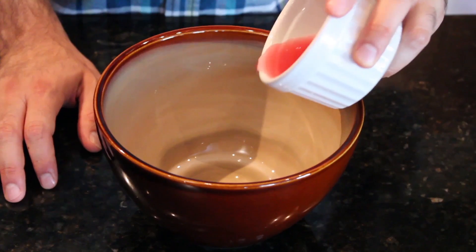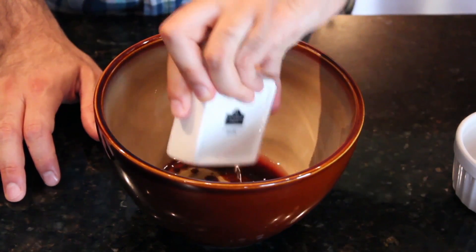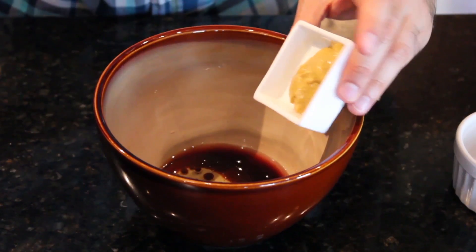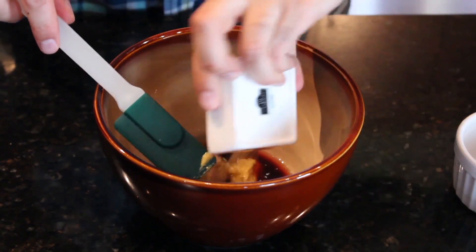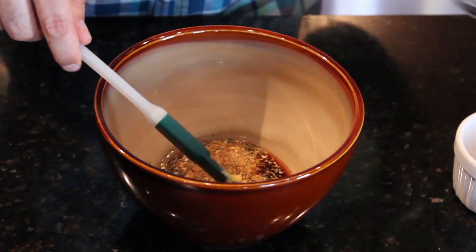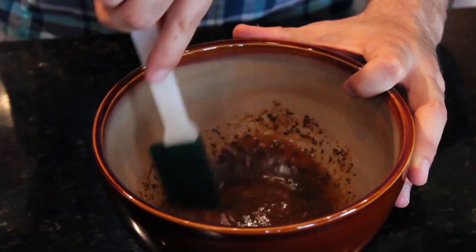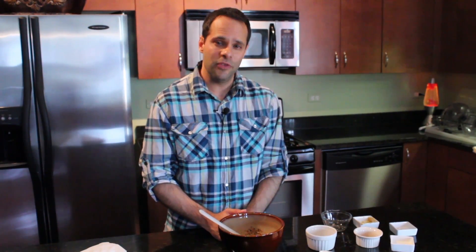Put all of your ingredients in the bowl: starting with the vinegar, the Worcestershire sauce, your olive oil, horseradish mustard, the brown sugar, and about two tablespoons of your Cajun spice blend. Blend them all together until thoroughly mixed. That's good for about three breasts — if you need more, just double the recipe. And that's how you make a great chicken breast marinade.